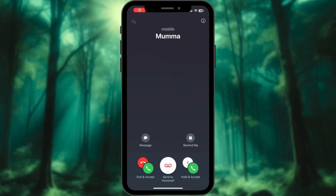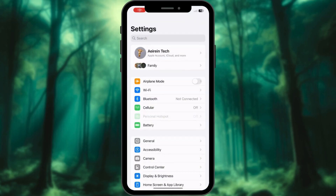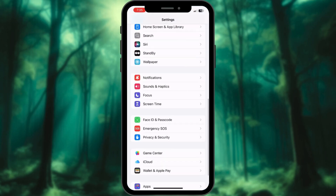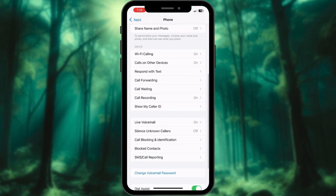Ever missed an important call because you were already on another one? Activating call waiting on your iPhone is simple. Open the Settings app, scroll down and select Apps, scroll down and select Phone, then tap on Call Waiting.